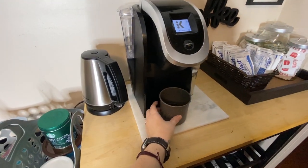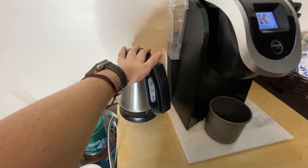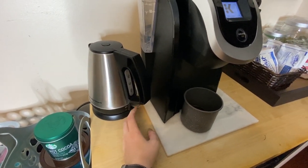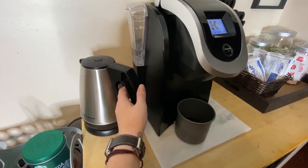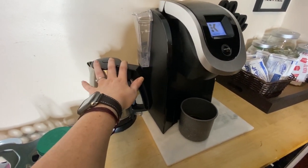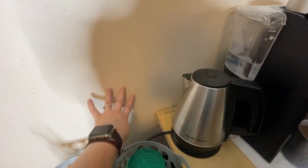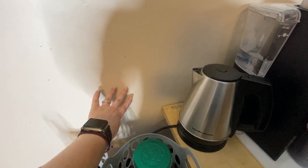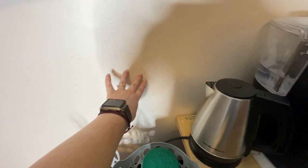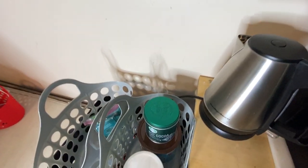This is also from the Dollar Spot at Target. Oh my gosh, you guys — if you've never used a tea kettle, 10 out of 10 recommend. My mom always had one and I didn't understand the point because you can just boil water, but this is a total lifesaver. Just get it — it's really awesome. This is scratched-up paint from where there was something here before. I don't know if I'm going to repaint the whole thing or put a picture there.